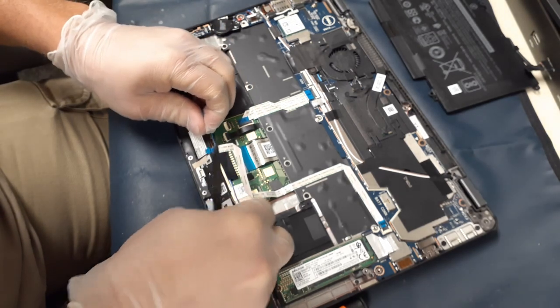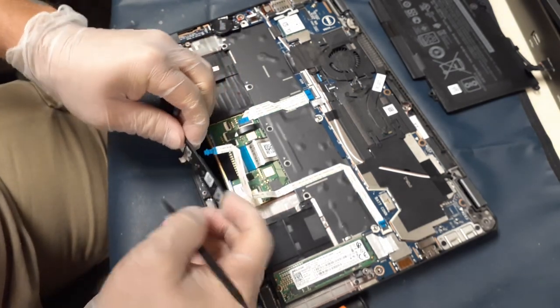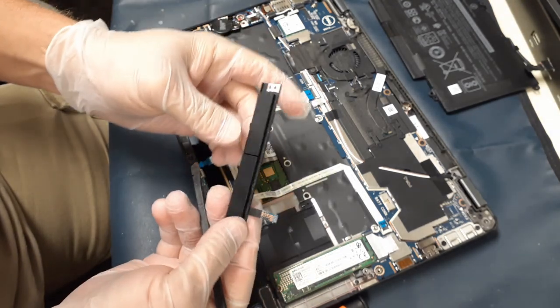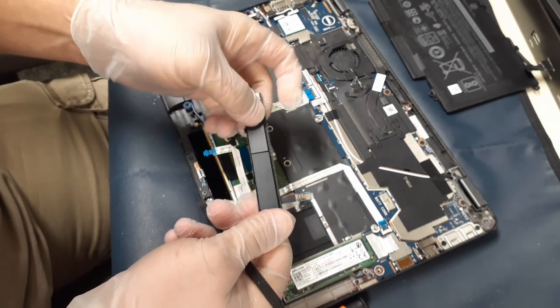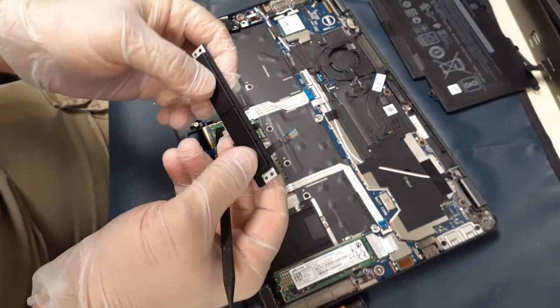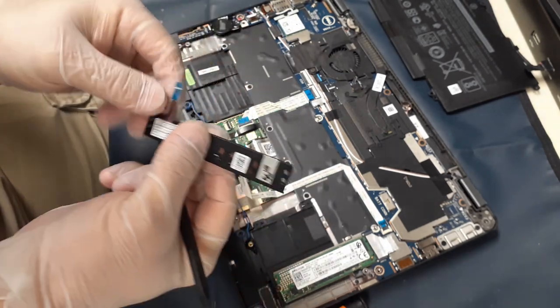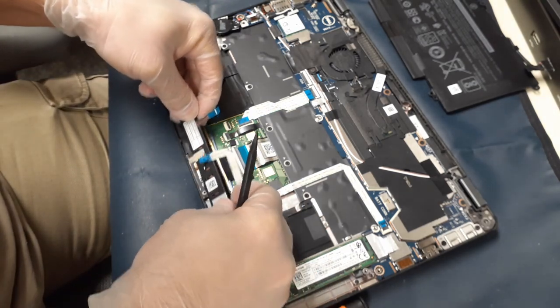With the touchpad being part of the palm rest, there is the tape at the bottom, and you probably saw me flip the little lever for the flat ribbon cable there by my right thumb. I was just checking it out — you could see that the left mouse button, or the left touchpad button, had no spring to it.